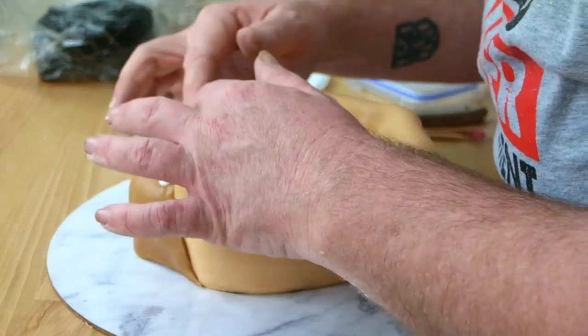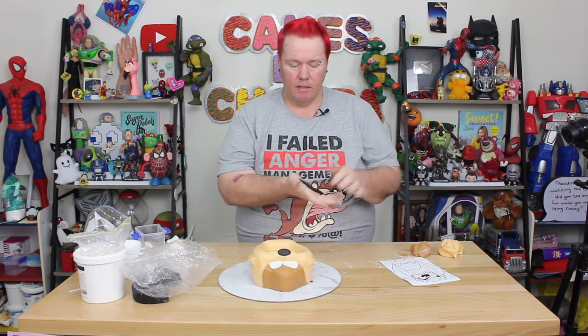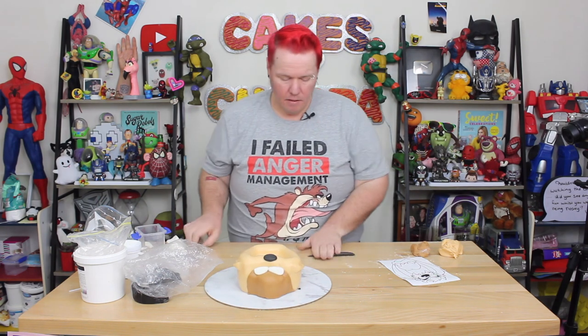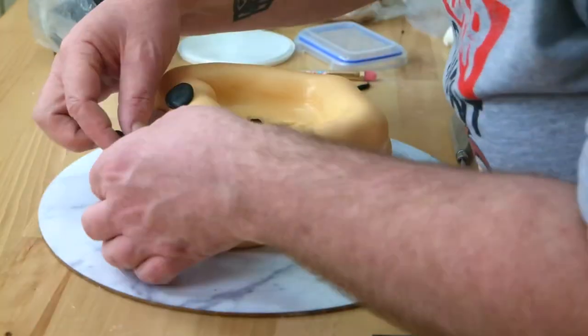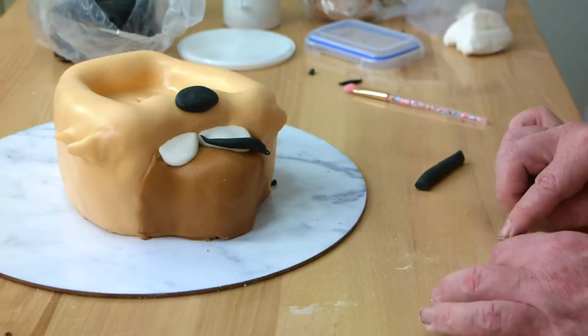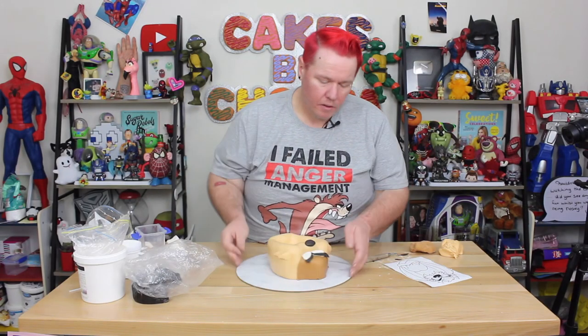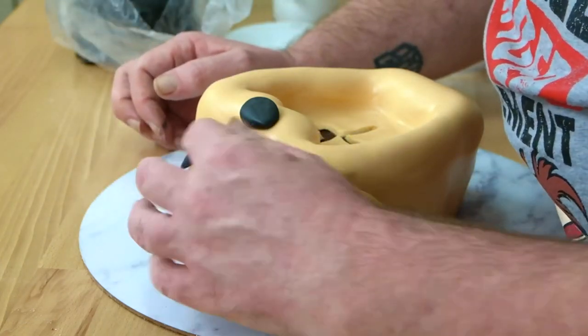Then we can take some black fondant and roll an oval — measure it on your template. There's going to be a lot of just measuring against the template for the right sizing. You're going to do his nose, his eyebrows, the dots of his eyes, and the little pieces at the corner. For Taz's eyebrows, I'm just going to roll a snake and have it taper at the end, cut off the length I want, and then put a couple of little slits in the end which I can then manipulate into little points. Same with the other side, then use two little round dots to give him some eyes.